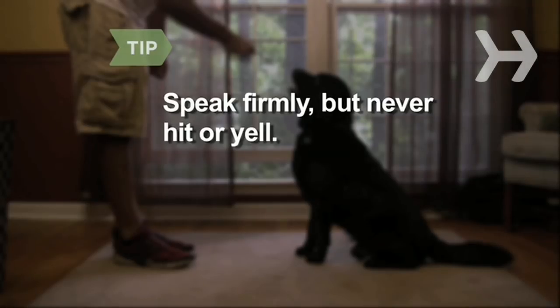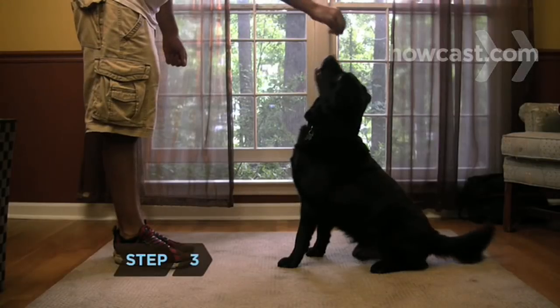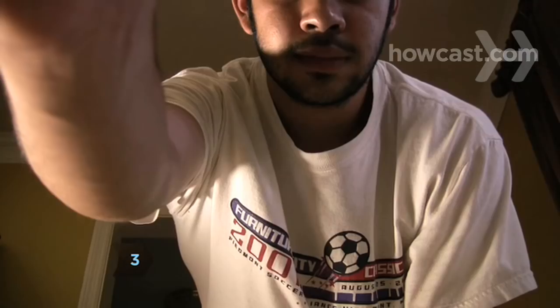Don't hit or yell at your dog for not responding properly. Correct the dog if they jump for the treat — pull the treat away and firmly say, 'No.'